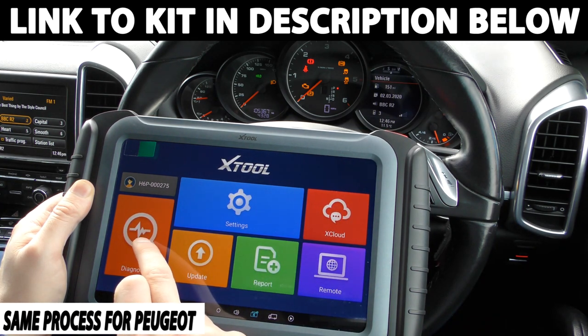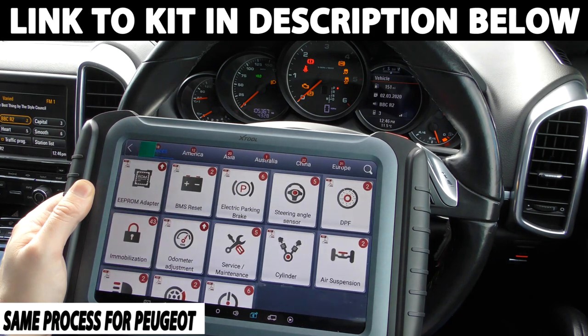So what we're going to do is we have the tool plugged in and we're going to click on to diagnosis, and then we're going to click on to odometer adjustment.